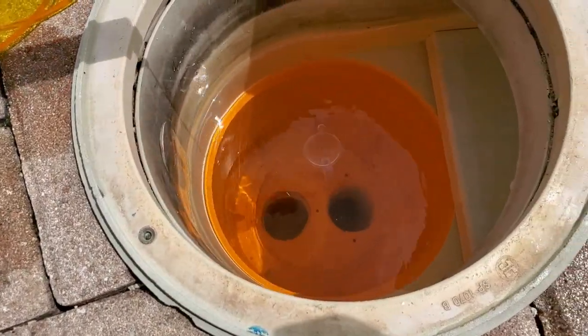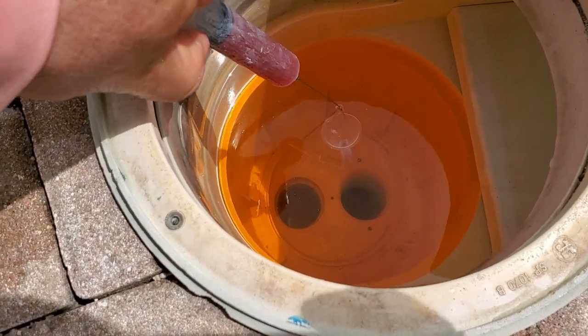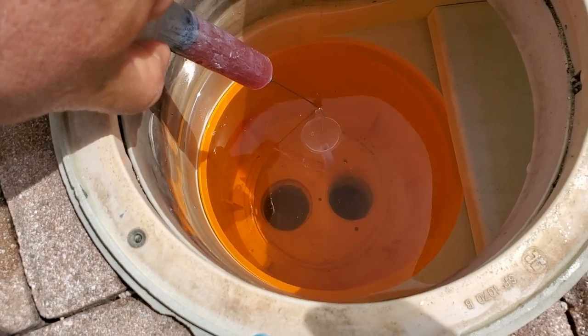Slip the disc in place where the basket sits. The funnel allows quick alignment of the needle in the clear tube. Then simply dye test the open tube and observe where the dye flows.